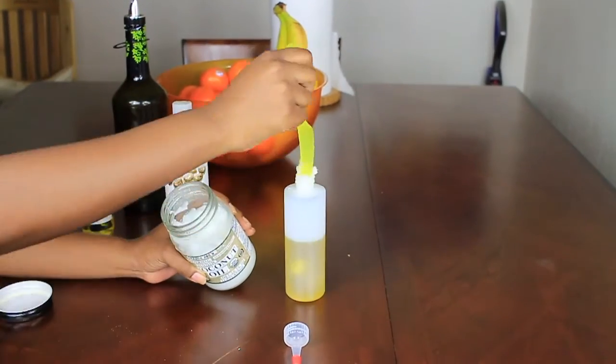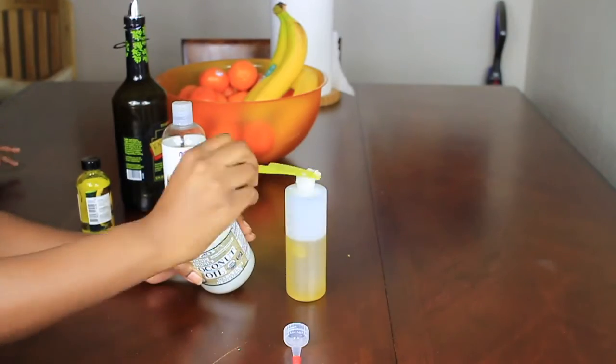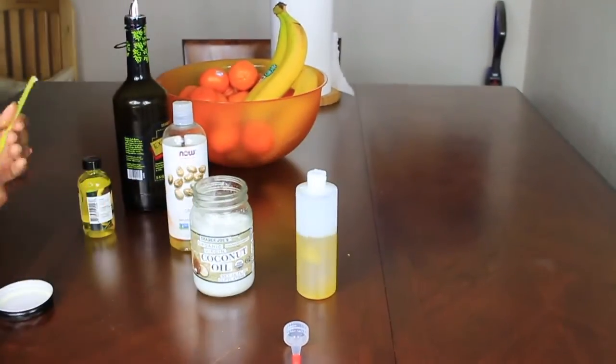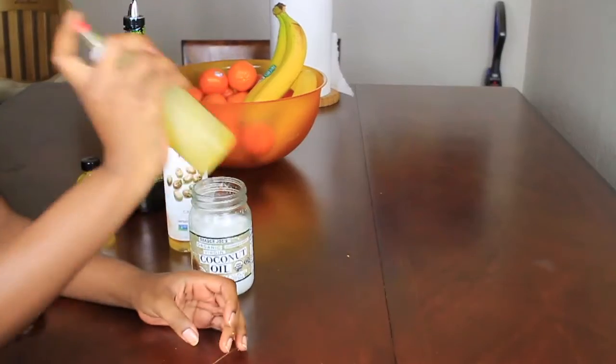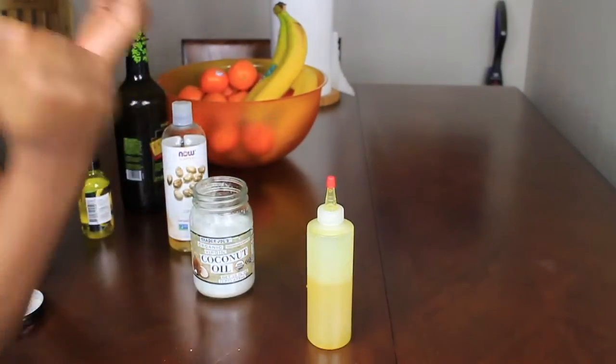You don't have to put in coconut oil — again, some people do break out from it. And I don't like when it solidifies in my hair in the wintertime, so I just leave it out sometimes, but I put a little bit in this time. Now we just shake it up. And there you have it — your oil mixture.